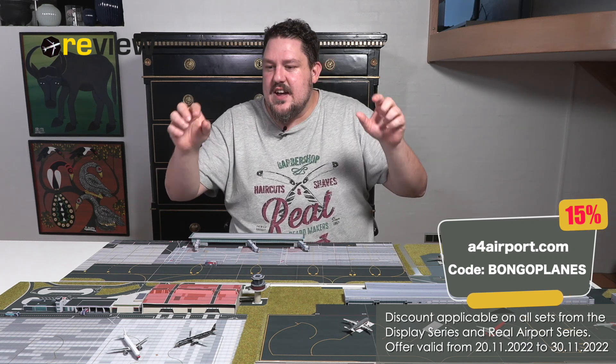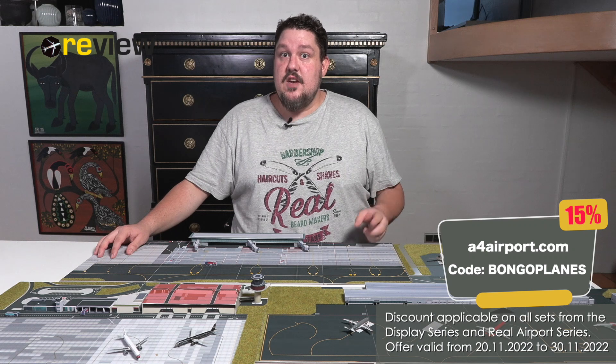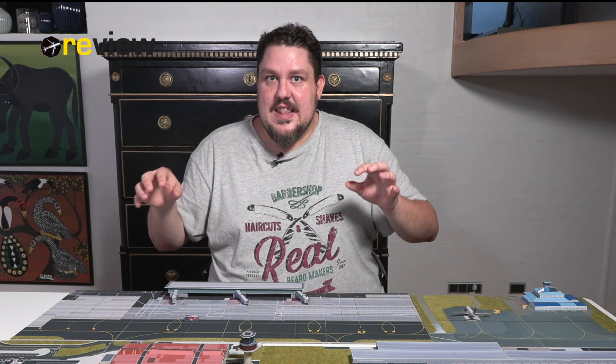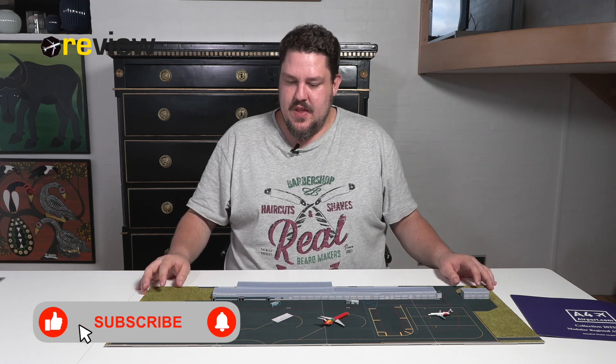Just before we dive into each individual set, you can right now get these airport setups with a 15% discount if you use the code BONGOPLANES. A quick disclaimer before we start: A4 Airport has sent me pre-production setups, so these are sample models and there might be small imperfections, but they have promised that before sending them out to customers all issues will have been solved.